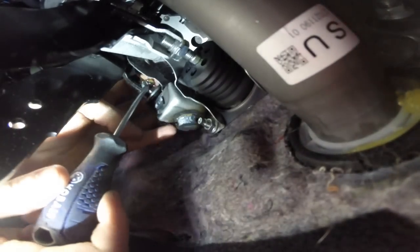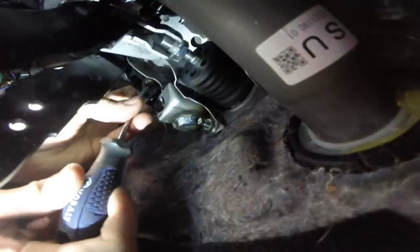Once you get that bent a little bit, you can just put your finger on the back of the C-clip just to keep it in place and push on the C-clip. It comes off relatively easily.